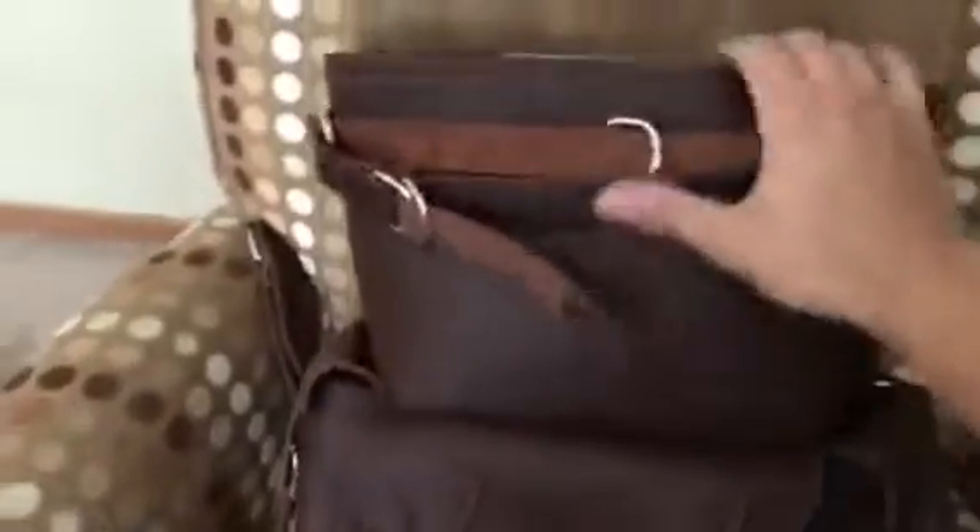It does come with leather shoulder pads. They were inside the bag — I thought they were extra but obviously they come with it. These are optional, so you can use the bag with or without them.